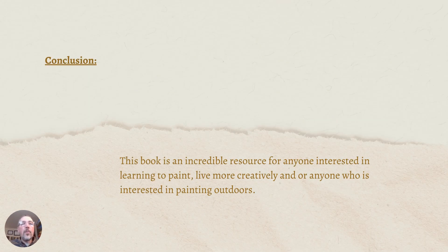In conclusion, coming in just under nine minutes — this book is an incredible resource for anyone interested in learning to paint, living more creatively, or painting outdoors. I encourage you to check it out. This copy was gifted to me, so I'm not sure of the retail price, but you can find it online or at your local bookstore. Don't forget to check out Wednesday Walkthrough episode 11, where I read through quite a few pages of this wonderful book. Thanks for checking out my video and artwork. Enjoy yourself and stay well.